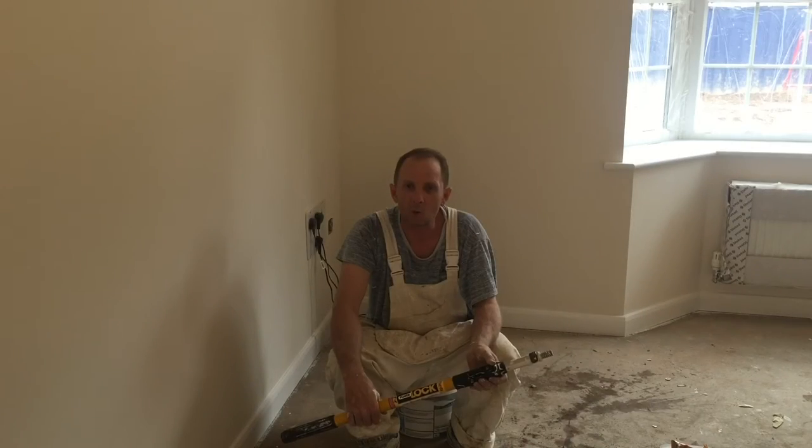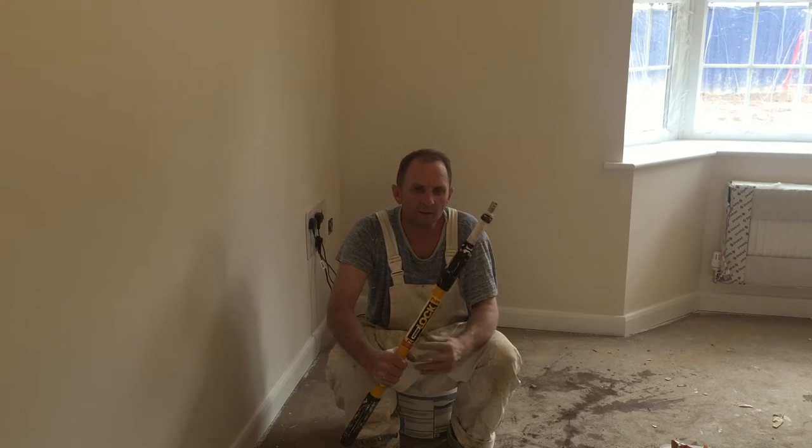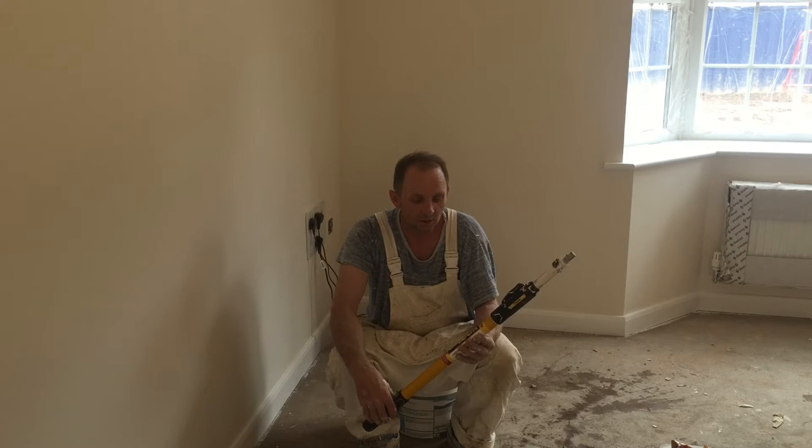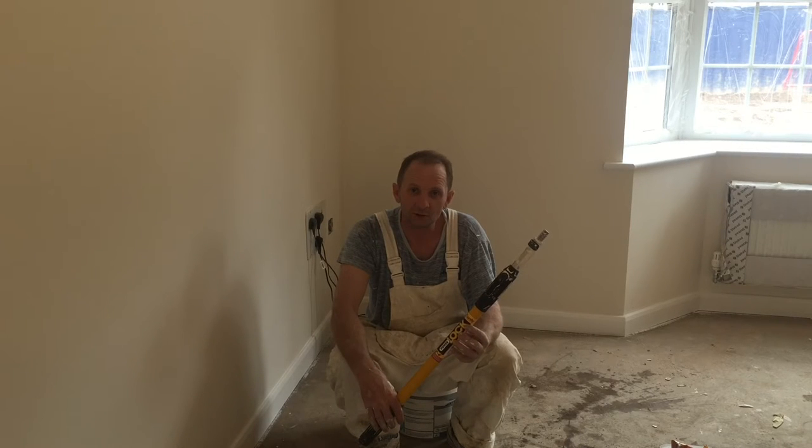Hello boys and girls and welcome back to Warrington Filming. Today we're going to do a little video on how big is your pole, if you know what I mean. That's right — doing a bit of a review on painters extension poles for rolling.